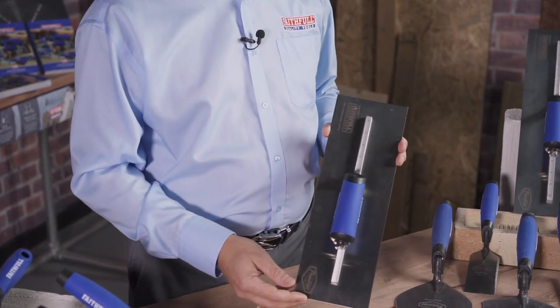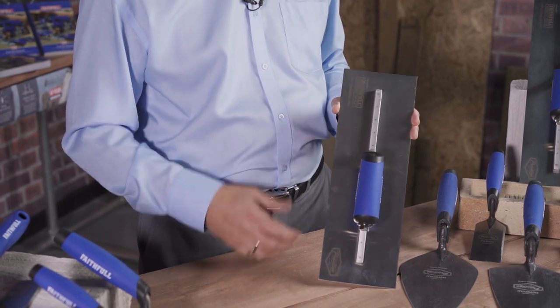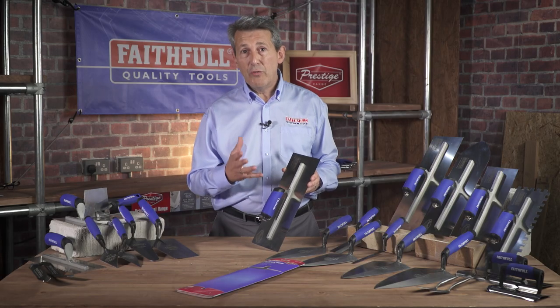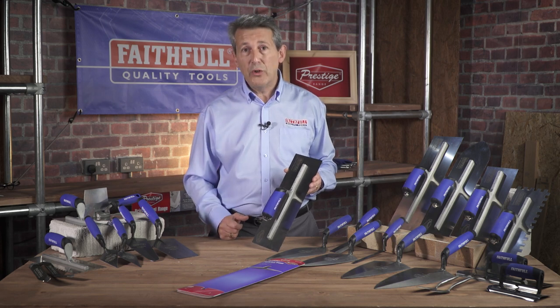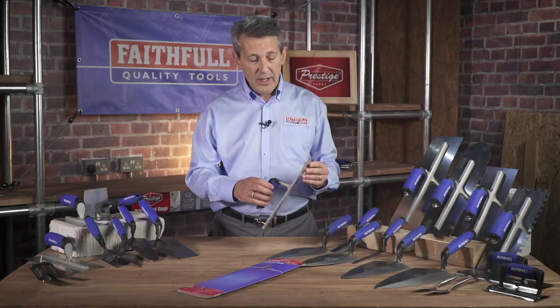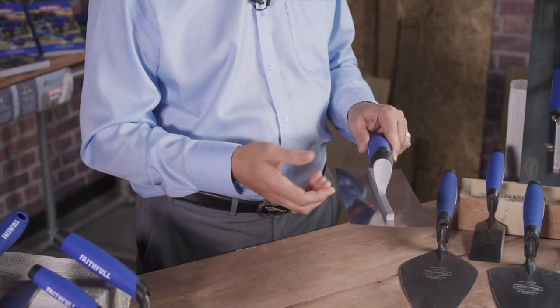Moving on to the trowel — this is the 14-inch plastering trowel. You can see straight away that it's manufactured from the highest grade 301 stainless steel, which means it's superb and it's not going to rust, again what the professionals are looking for. The blade is 0.6mm thickness. The blades are curved as well, which stops the corners digging into the plaster.